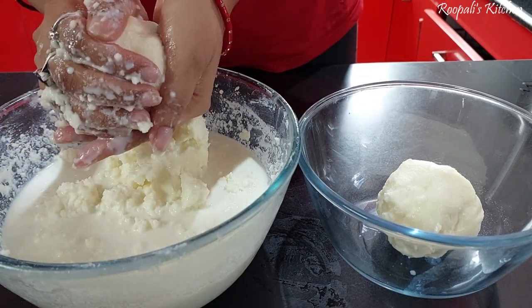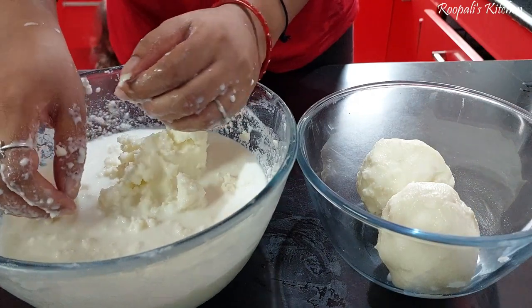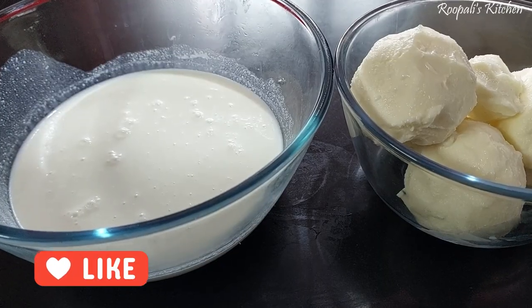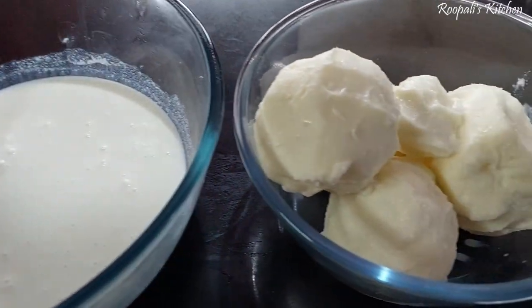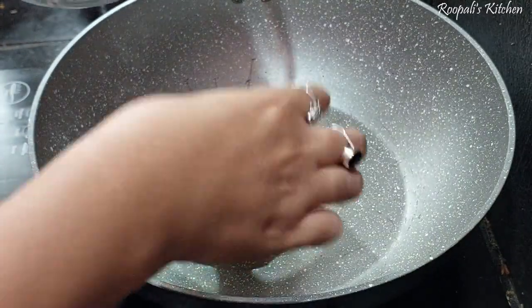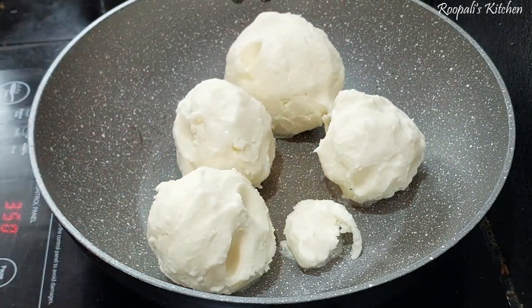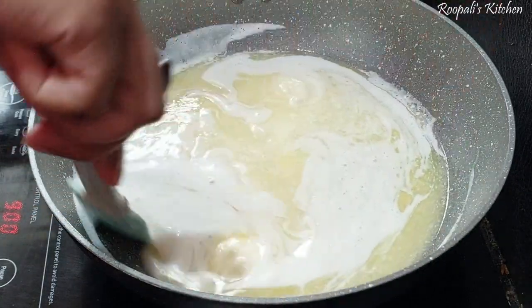If you like this video, please like and subscribe to my channel. You will see my little child behind me — she is also watching what I'm doing. In my house, every 15 days I collect cream. Here my butter and buttermilk are ready. Now we will start the process of making ghee from butter. Here I have put a pan and I will use my butter.